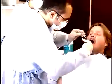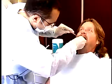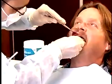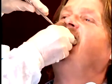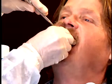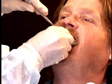Stand in front of the patient and place the tray at the left corner of the mouth. Reflect the right corner of the mouth with a mouth mirror. Seat the loaded tray posteriorly first, then push slowly to the front so that the alginate flows anteriorly. Center the tray over the residual ridge so that the tray handle is in alignment with the median line of the face.